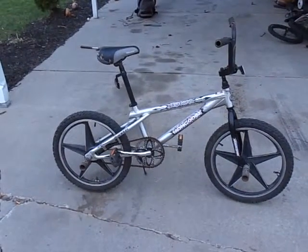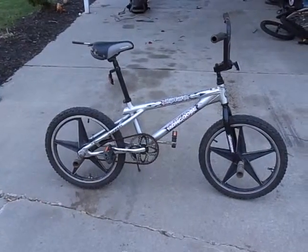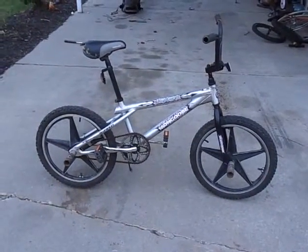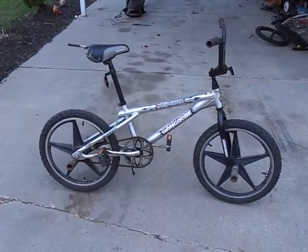As you can see, I changed the crank arms, pedals, and sprocket to a different one, and I added some 5-point star mags from the Mongoose Hoopties that I used them for.